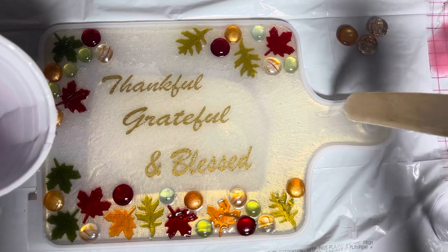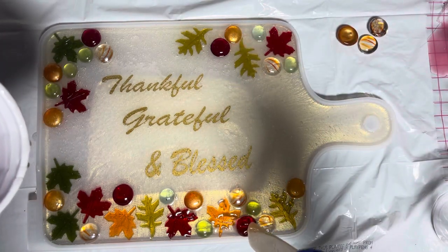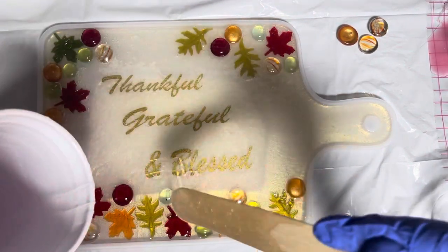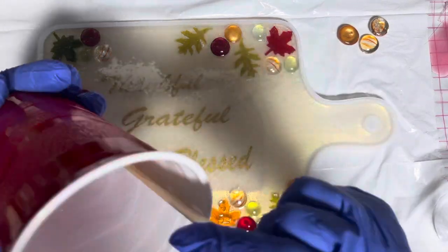This is like the perfect amount of resin. Yes, some things are going to be sticking up - I can see it. So I'm just going to make sure that they're covered with resin so that anything sticking up is super shiny.